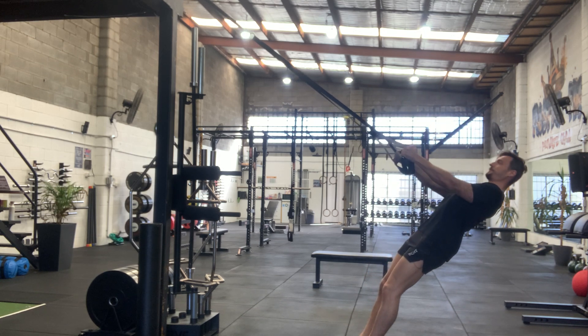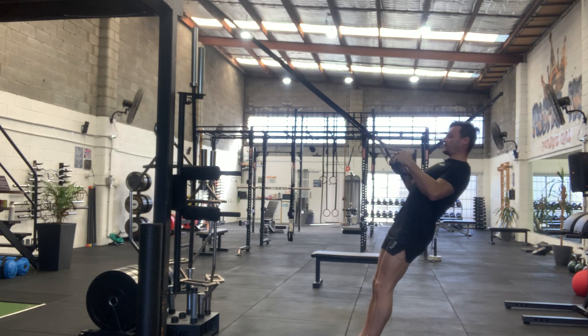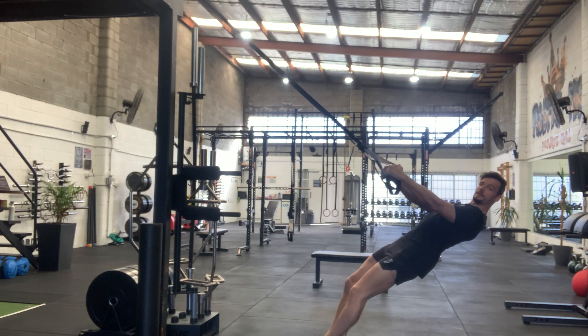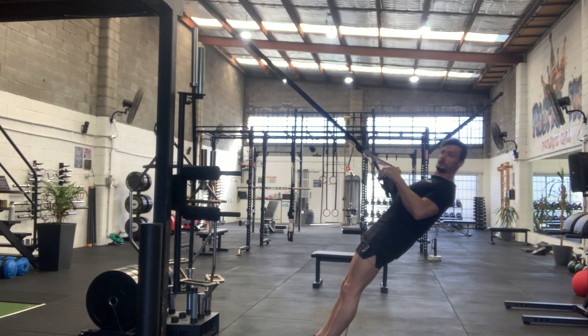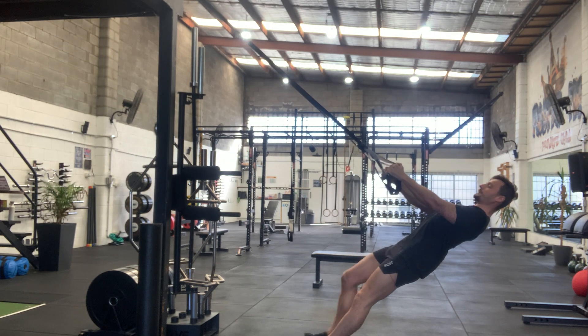Inverted suspension row. This will be the same as rings for this particular exercise. You change the difficulty by dropping deeper down. The more parallel to the ground you are, the steeper the angle, the more of your weight you'll be lifting.